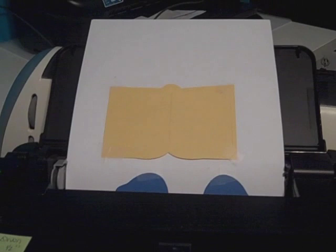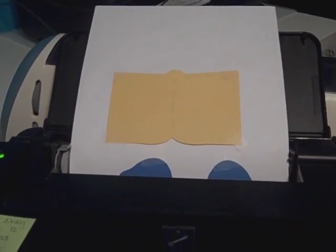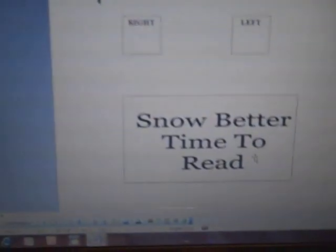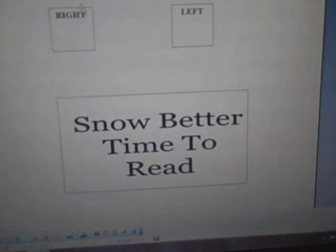Now I have all my pieces taped down to my 8.5 by 11 sheet of paper. Just before we print, the one thing to always remember is to remove the outline of the boxes in Microsoft Word — that way they don't print out on your Cricut cutouts.